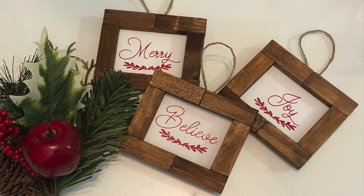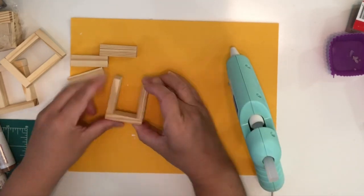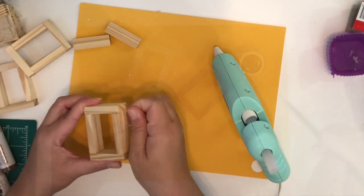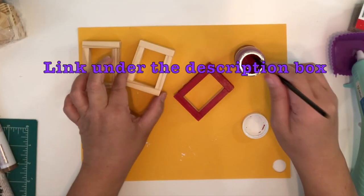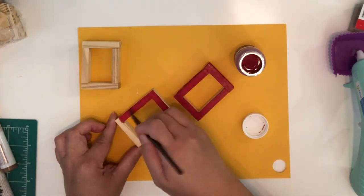For ornament number three, I'm going to add some glue and create a smaller frame. I'm using a chalk paint for the wood, and I will link everything I use in this video under the description box, so make sure you check that out.